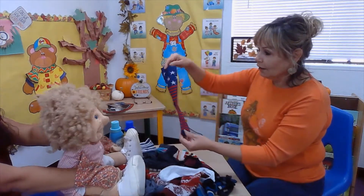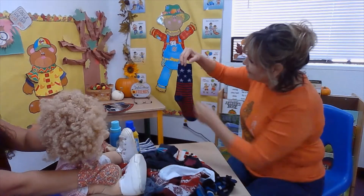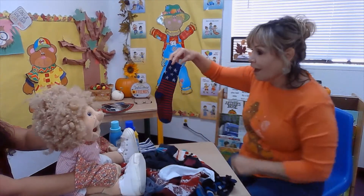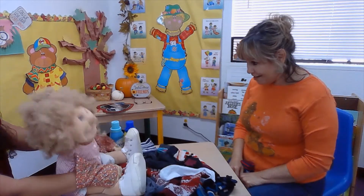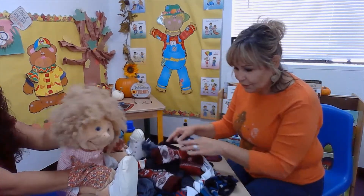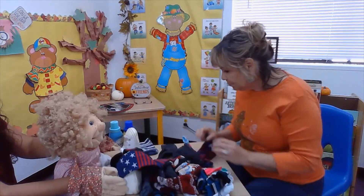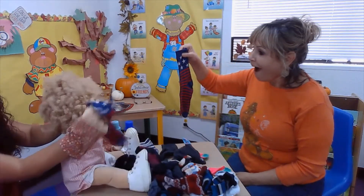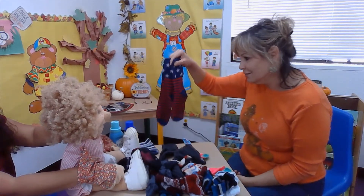Look at this one. What are these? Stars! You're right. Let's see how many stars: one, two, three, four, five, six, seven. You know how to count, Esmeralda! You're so smart. Let's see if we can find this sock. Where could it be, Esmeralda? One just like this one with stripes. You got it! Look at you — I think you already know how to sort socks.